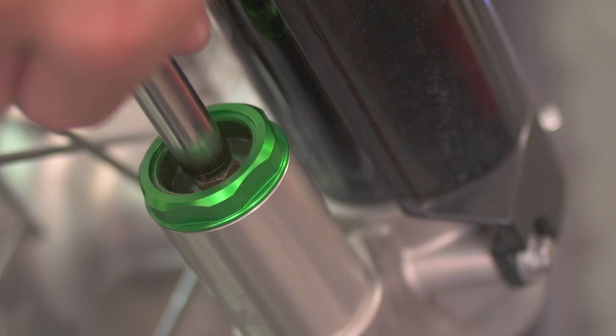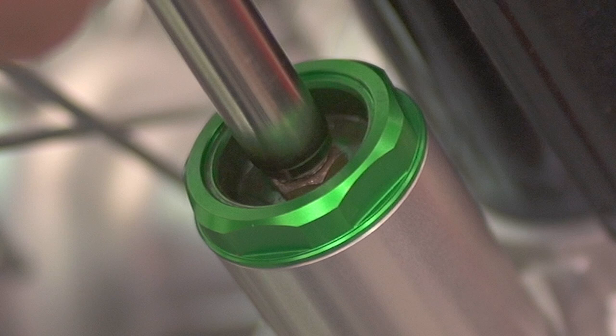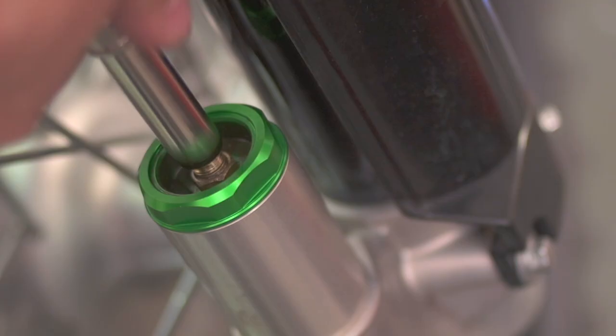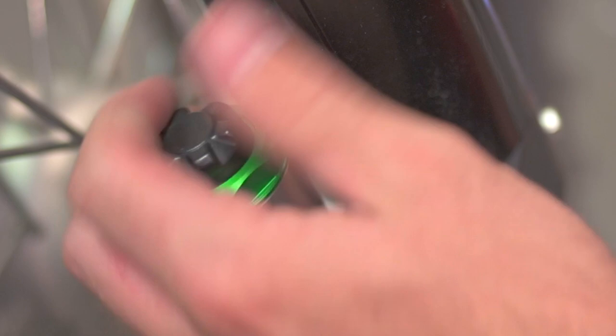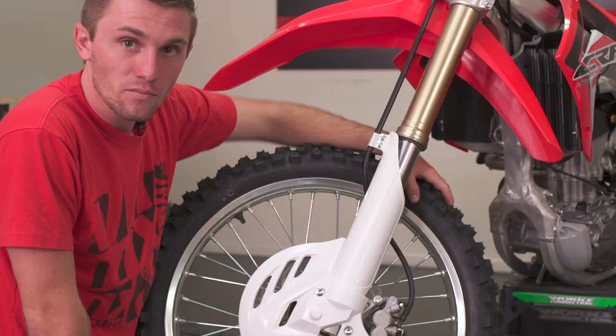Being that the TAC chamber has a lot less volume than the other two chambers, while still being quite high pressure, you'll see a lot more oil bleed-off on this fork. With the Suzuki or Kawasaki this isn't a big deal, but we're going to show you something on the Honda because the oil bleed-off can actually be a problem on that model.